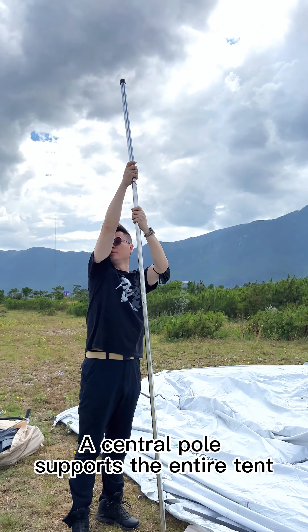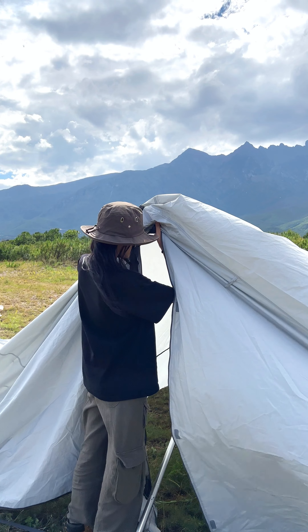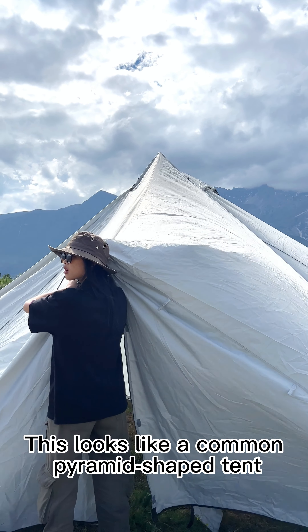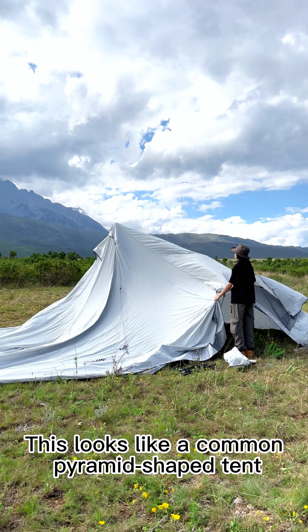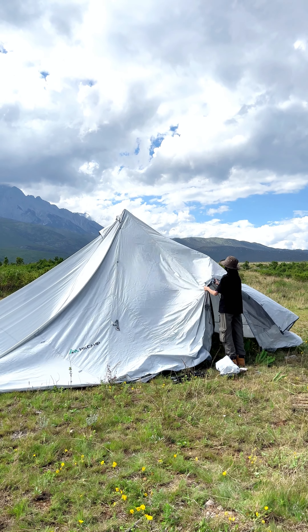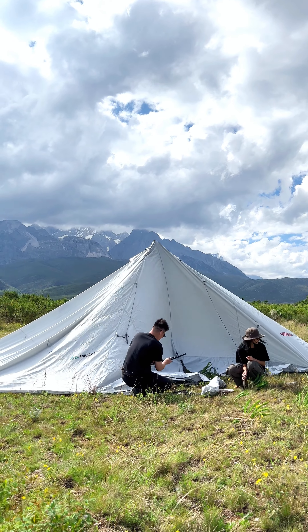The central pole supports the entire tent. This looks like a common pyramid-shaped tent, and this is all we have to do to complete the basic structure.